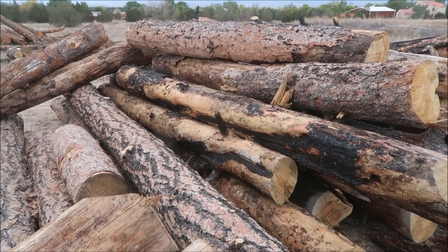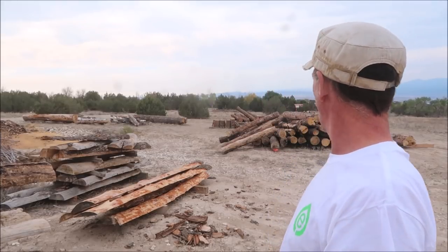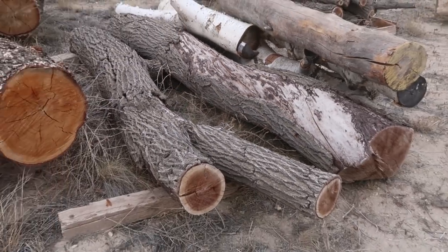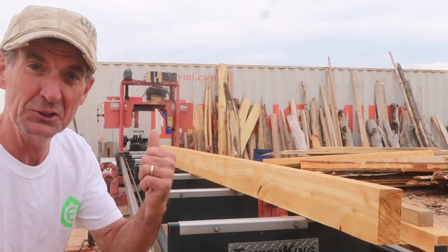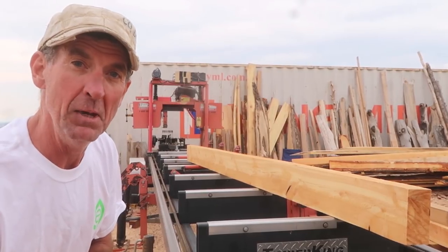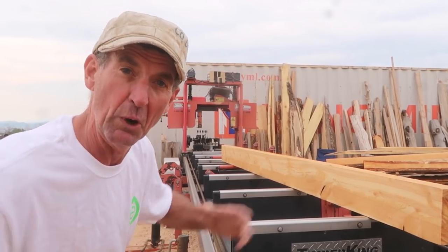These logs right here have recently come in from the 2013 Black Forest Fire. We've got Douglas fir, we've got some spruce, but that doesn't mean we won't cut your hardwoods — we've got some black walnut over there and some elm, some other local hardwoods. Next we head to the mill. This is our sawmill, guys — it's our workhorse. It's a Timber King band mill. It has a 21-foot length capacity and we can cut logs up to about three foot round.